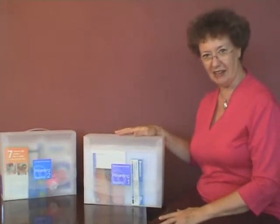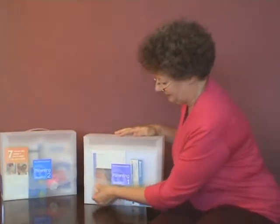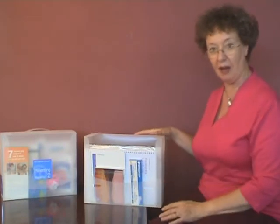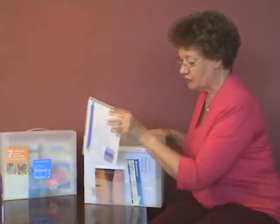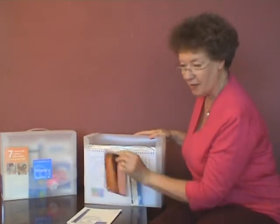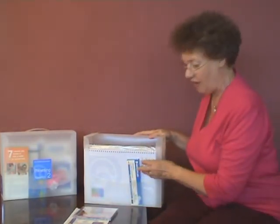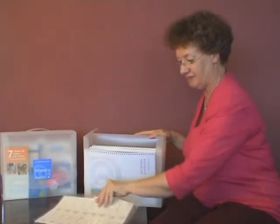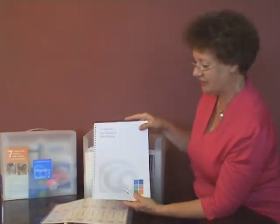This is the Essential Educator Kit, Parenting 1. In this box you have everything that you need to run a class in a parenting series. First of all there's a guide for the program. There's a music tape designed to introduce an ambience when people arrive. There's pencils and name tags. And of course there's a guide to help you as the facilitator.